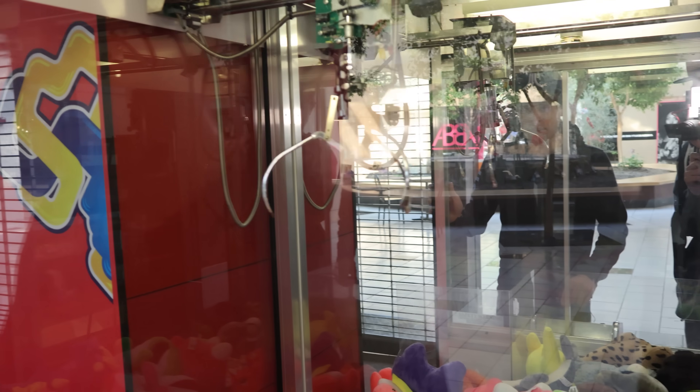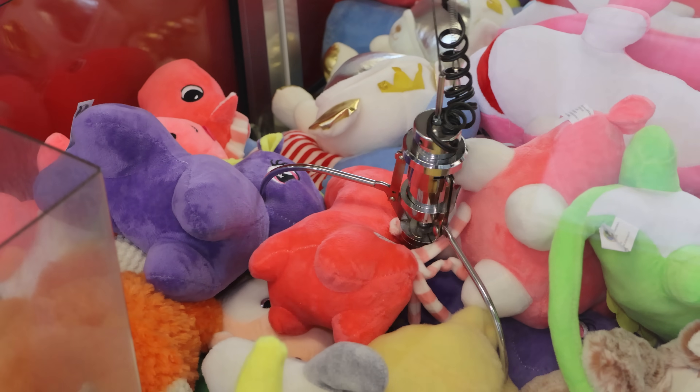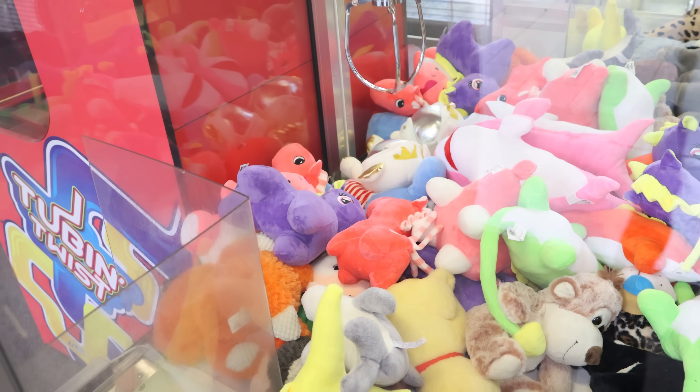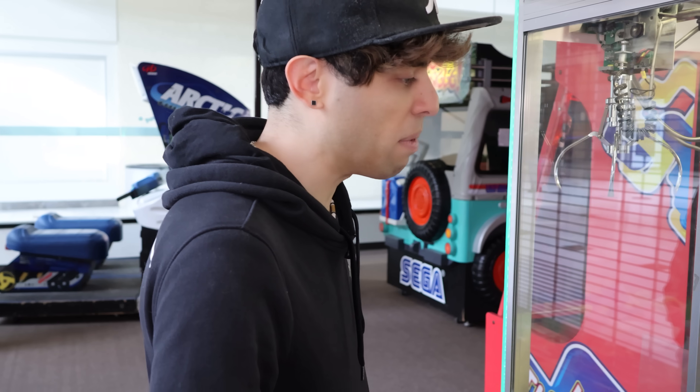I'm thinking maybe this thing right here - the only problem is he's surrounded by a bunch of stuff. I'd miss them. That claw's got a nice grab though. All right, we got three things so far. We're going to go on to the other machines - they got a big choice over here too. We are going to come back to this and see if we can finagle more stuff out.